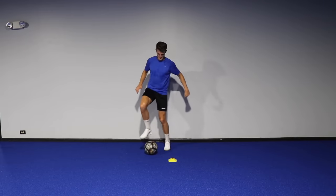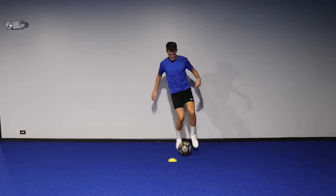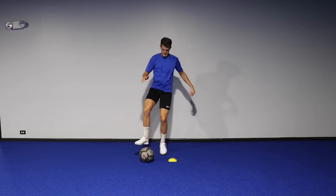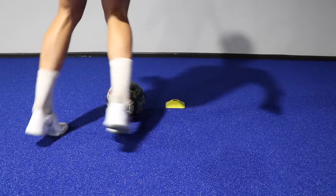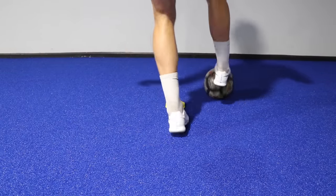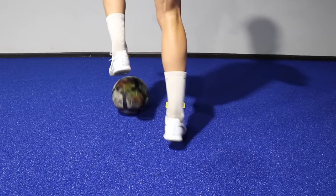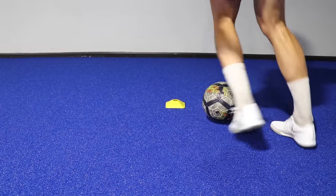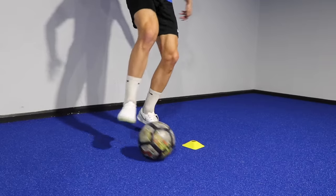And then once you push the ball forward with that same foot, you place your foot on top of the ball, drag it back with the sole, stop it and repeat in the opposite direction. So let's take a look at it slowly: you step around the ball with the inside foot, immediately push it across your body and forward, stop it, step around the ball once again and repeat the exact same pattern on the opposite side. Once you get the rhythm down, let's see if you can go for 60 seconds without making a mistake.